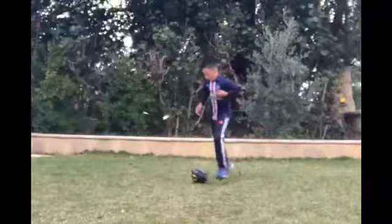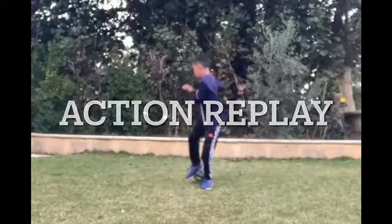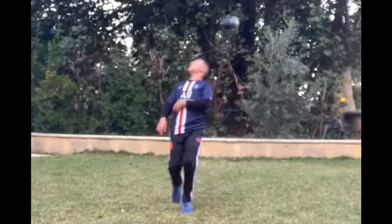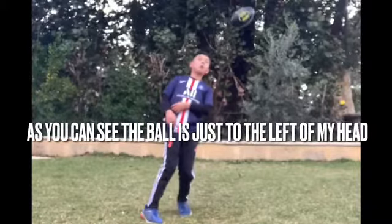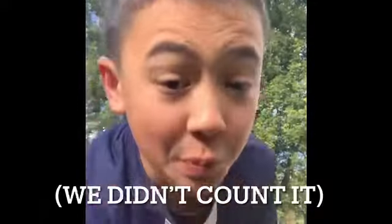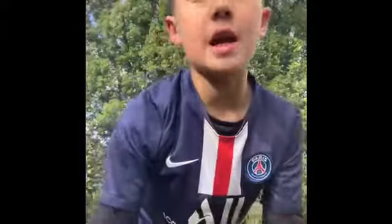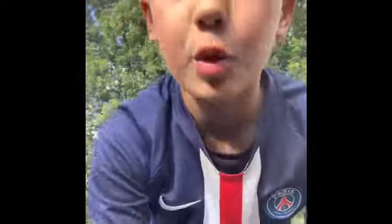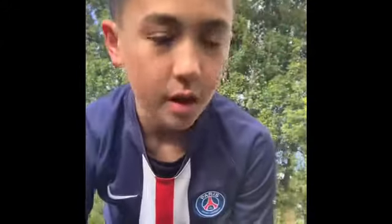That was pretty close. Let's just take a look at the footage. I don't know if we're going to count that one or not, but it was pretty close. I'm going to keep going. I think the strategy is to put the ball vertically, as I think this will get more aerial. So let's keep going.